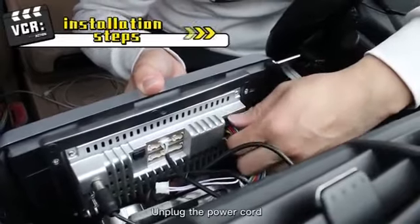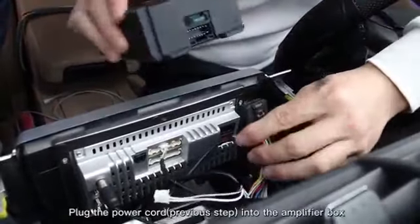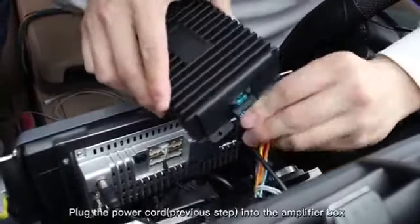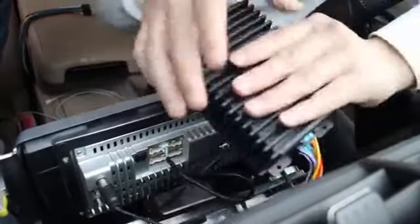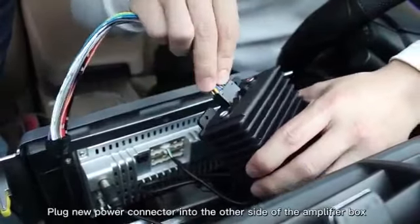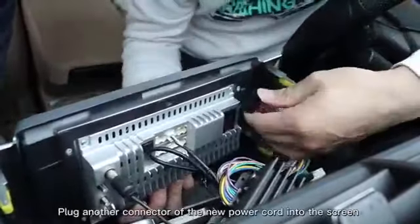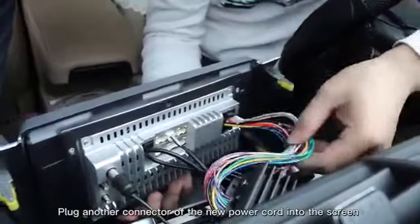Plug the power cord into the amplifier box. Then plug the new power connector into the other side of the amplifier box. Finally, plug the other connector of the new power cord into the screen.